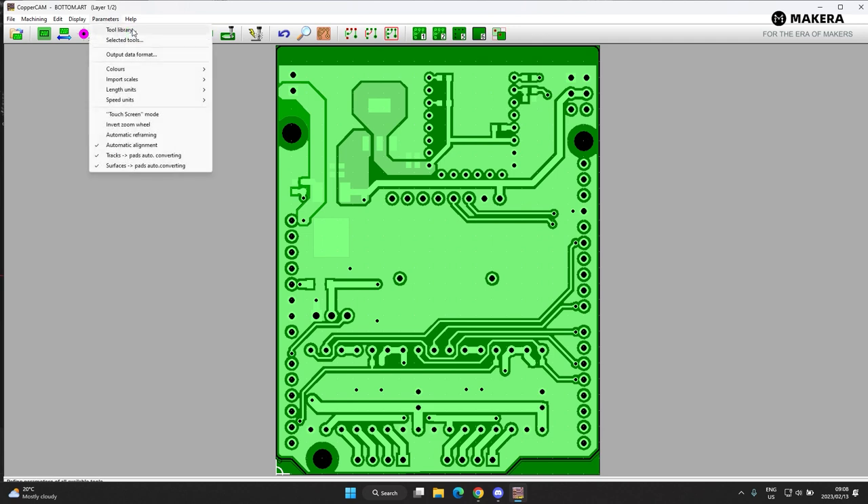Now let's set up the rest of the parameters. My second tool is the engraving tool — the V-bit with a 0.2mm tip. Then the diameter of the bit at the top, the angle it runs down with, and the point of the bit — that's quite an important value, make sure it's the correct width. The third tool is the 0.8mm corn bit, used for most of the drilling. Then we have tool number five, the UV solder mask removal tool, and tool number six, a 0.5mm corn bit.